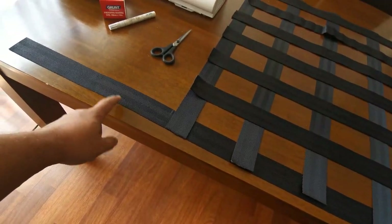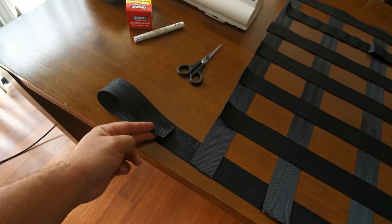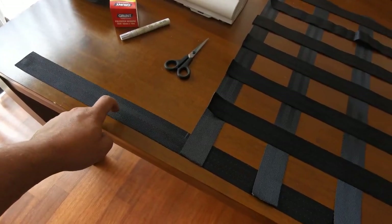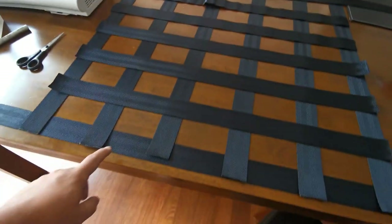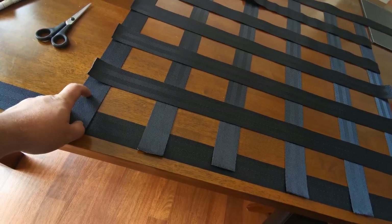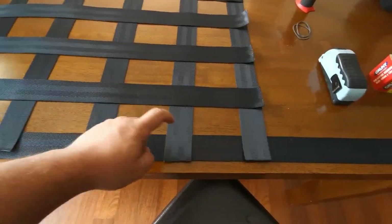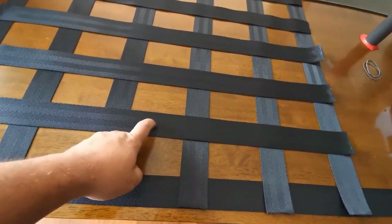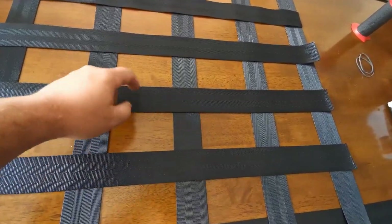These pieces here are going to be the bits that go around the grab handles in the back of the car, using a special buckle I'll show you later — they're 1.6 meters long, just the two end bits. These bits here are 75 centimeters long, and you need six of them. The bits that go across are 80 centimeters, and you need five of them.